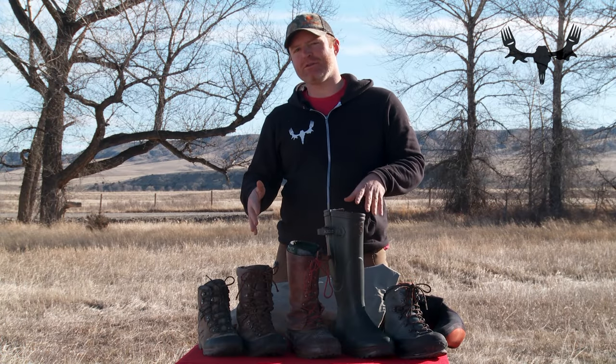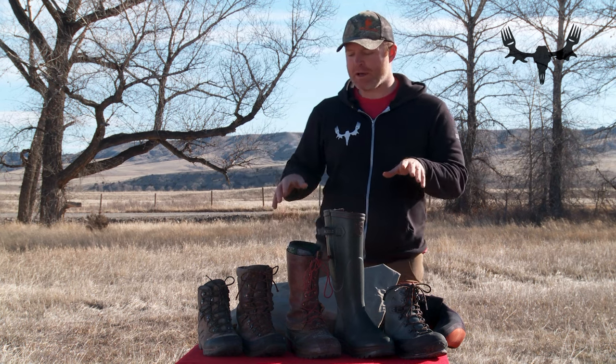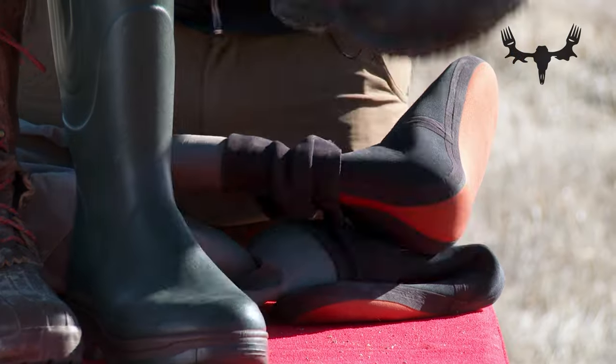To not confuse you, if you can count you'll see that I have five boots on the table here. What I'm talking about is a four boot rule which covers those, and then I'm adding a pair of waders and a wading boot, which I'll get to at the end.